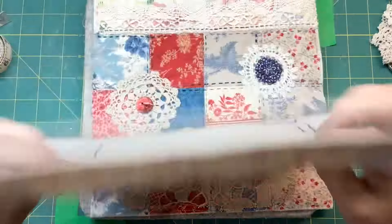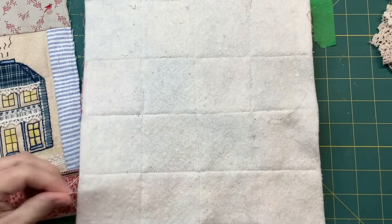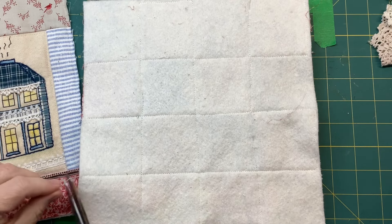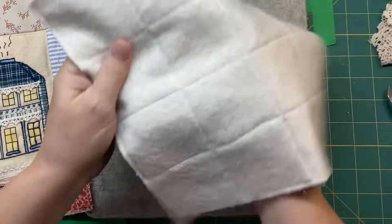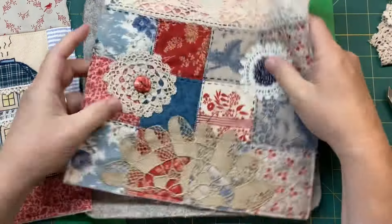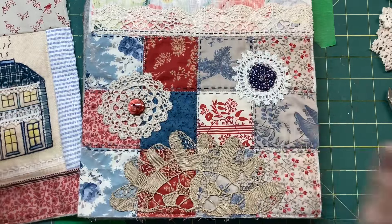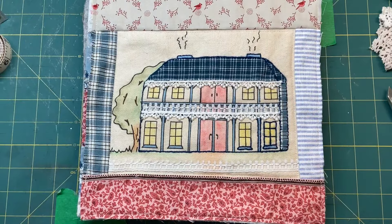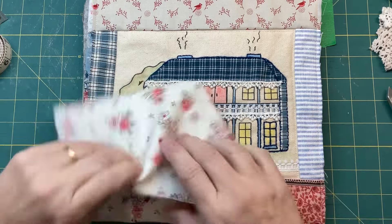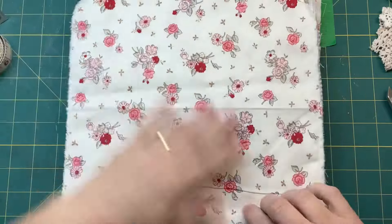I wanted to have that down so I could stitch that on there. I've stitched this down and stitched in the ditch - you could probably see here - so that's been quilted. That's the other side of the little pouchy bag, and then this one I made a little bit bigger, which is going to be for the inside of the bag.